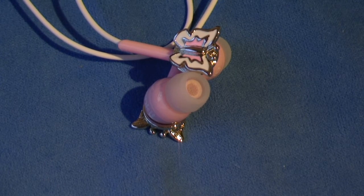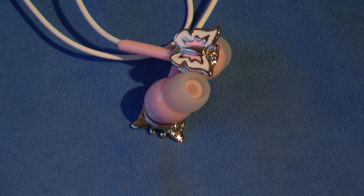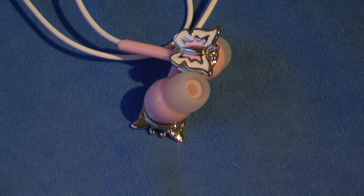I also really liked how the high notes in songs were really clear, unlike some headphones which have raspy noises when they get super high. So in general, these earphones have very good sound quality.